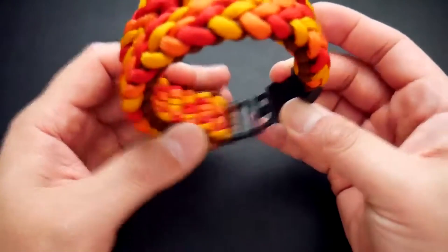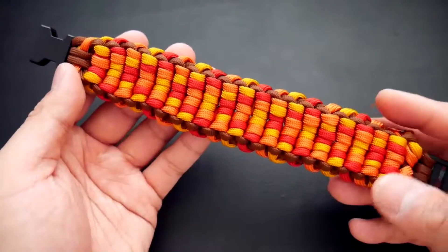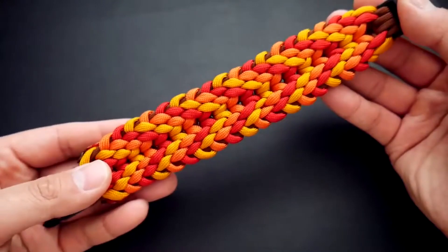If you want to use analogous colors, try using them in a gradient pattern. For example, on the Cetus Weave here, using red, goldenrod, and orange gives that slight gradient effect. But you can achieve that even better by using different shades of the same color, which creates a beautiful and subtle gradient effect.